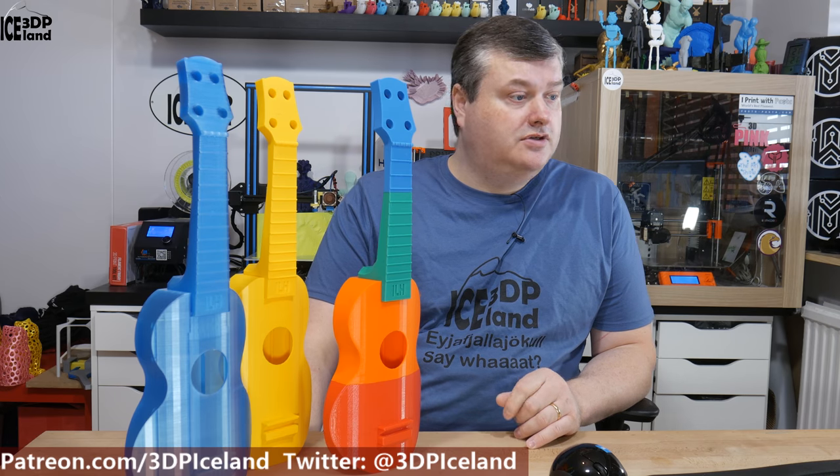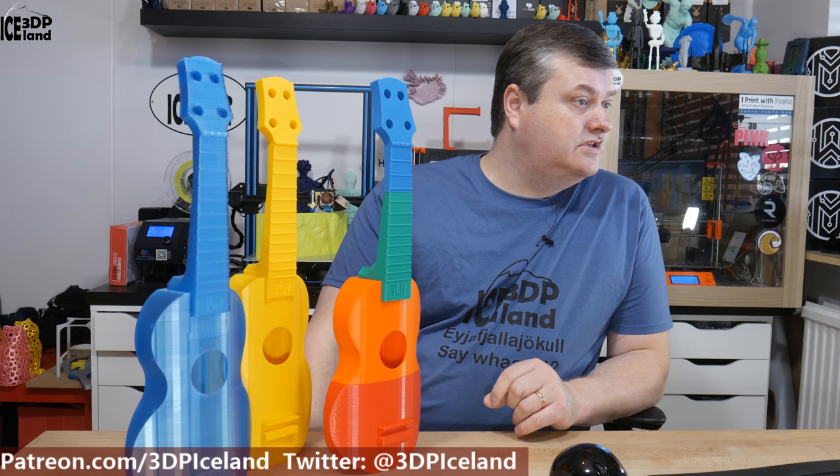This ukulele model is found on Thingiverse, called Playable Ukulele Printable Without Supports, and it's by user Solsti. I will put a link in the video description to the model.